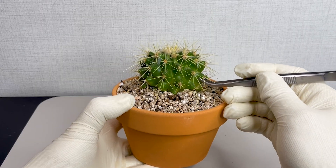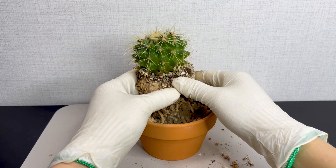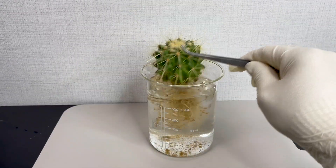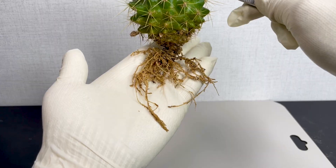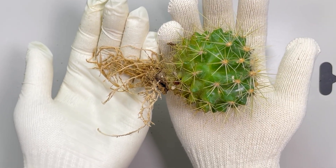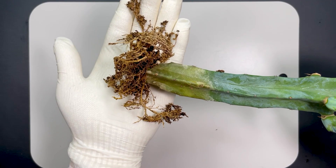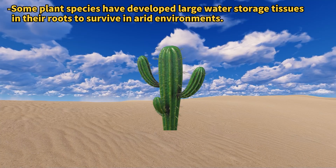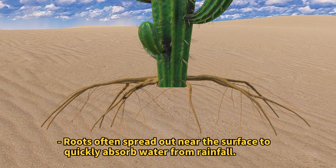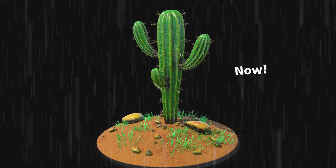Ever curious about what the roots of a cactus look like? Imagine pulling a cactus out of the ground, shaking off the dirt, rinsing it, and then taking a close look at its roots. You'd see that they're pretty thin and don't look very strong. When I check out other cacti, their roots are pretty much the same. Cacti roots usually spread out just under the surface of the ground instead of going deep. This way, they can quickly soak up water whenever it rains.